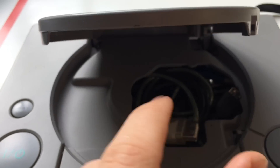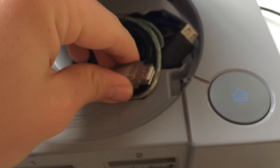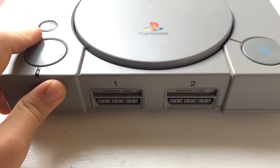If I open this, under here we've got two more USB ports — one, two — and these also have quite a decent cord length so you can pull it out a bit. The original controller ports also function; the memory card ports don't function.